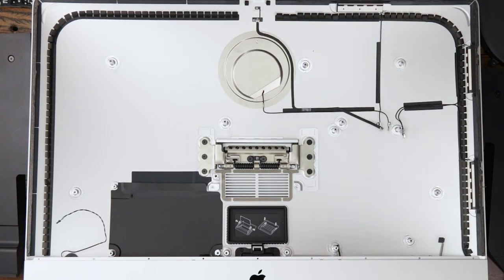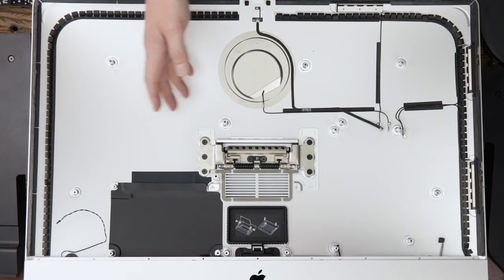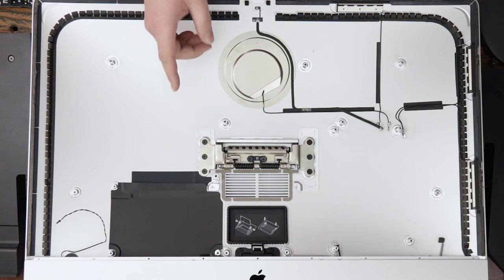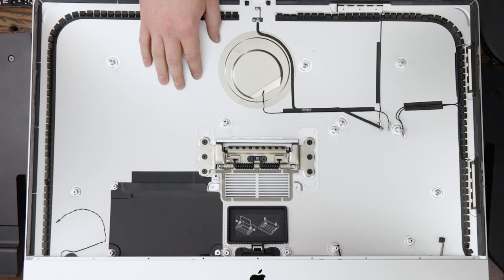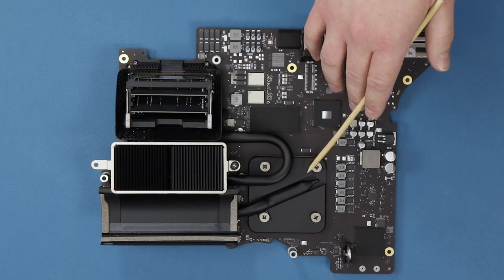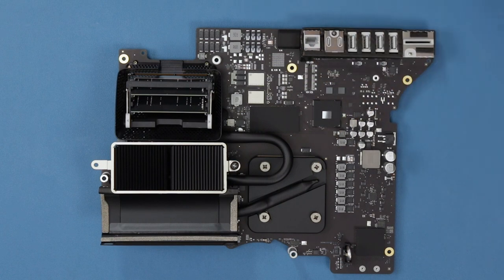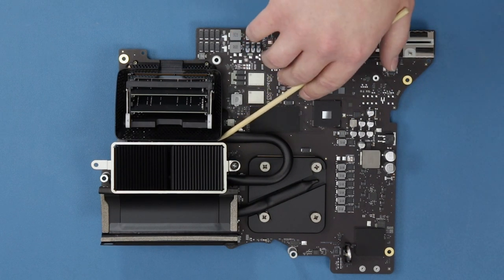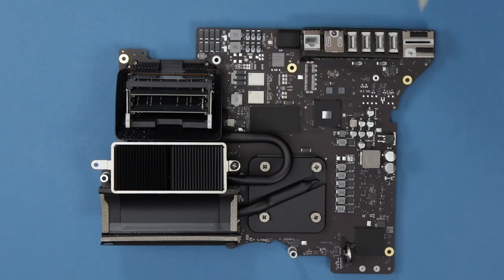With all the internal components out, it seems pretty similar to previous models. Let's take a closer look at the logic board and see what's changed. This is the backside of the board — we have our RAM modules that can be accessed from the outside of the machine, the GPU underneath this block, and the CPU under this block next to the RAM.